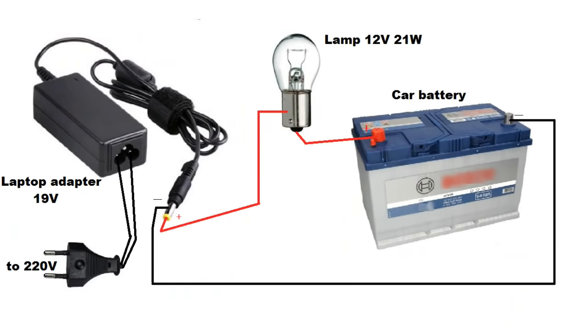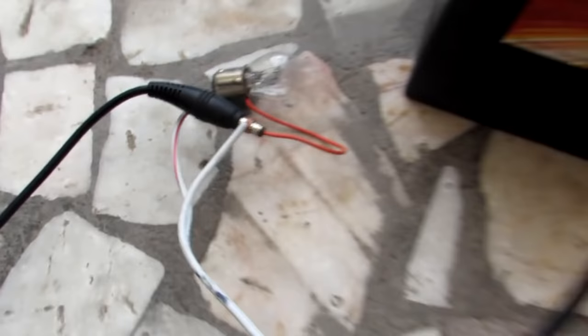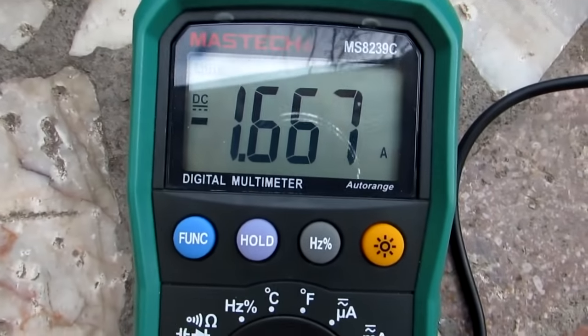Assemble this scheme. Connected in series, a lamp simply limits the charging current. I just hooked up the multimeter to display the value of the current.